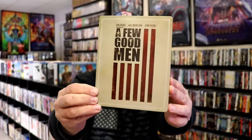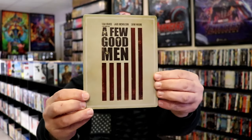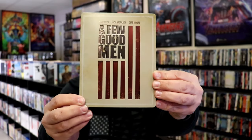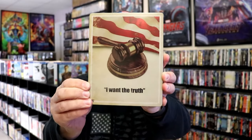Here's the front of the Steelbook. It is a lightly glossed Steelbook with debossing all along the front, which is great looking, beautiful looking. And here's the back with some great artwork.